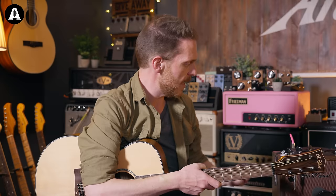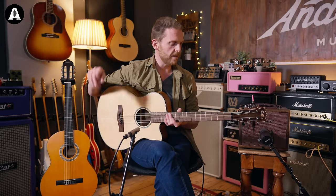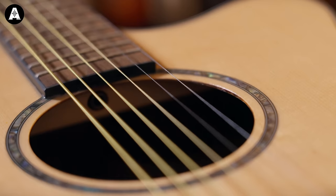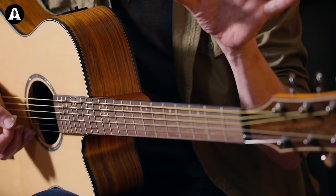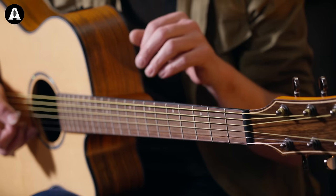This guitar I have in my hands is a steel string guitar — it's got metal strings. It's what most people think of when they say acoustic guitar. If you listen to any kind of rock music, folk music, or bluegrass, chances are the acoustic guitar is a steel string guitar. They sound a bit like this — I'm going to do a little mini play for you.